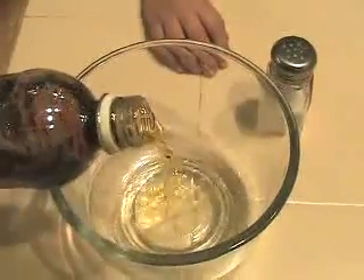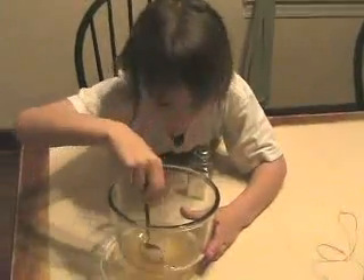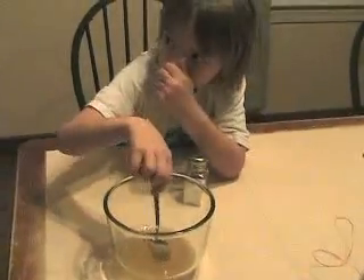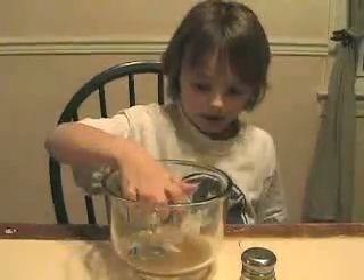First, you want to cut your paper and foil in circles slightly larger than a quarter. Pour your cider vinegar and salt into the bowl and stir. Careful, it's pretty stinky. Next, put your paper circles in the mixture and let them soak.